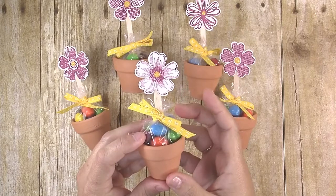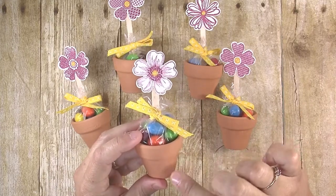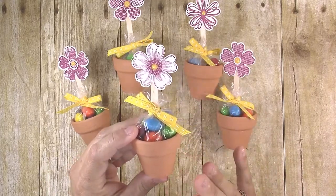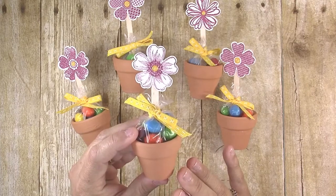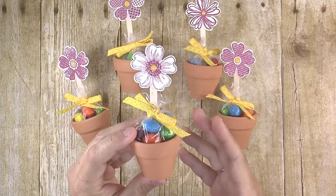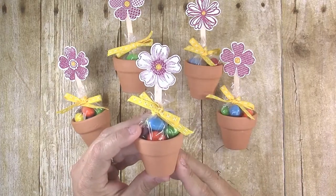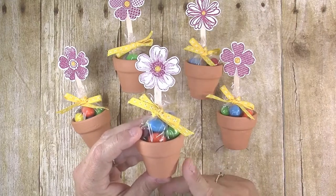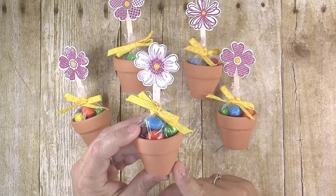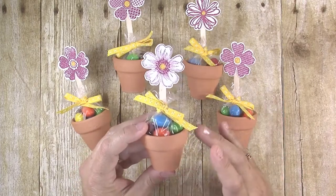These little mini pots are maybe two and a half inches tall, and you can find them at craft stores. I found mine at Michaels, but you can also find them at Hobby Lobby or whatever craft store you might have in the area. You can also find them on Amazon — I have linked to where you can get them in the description box below.